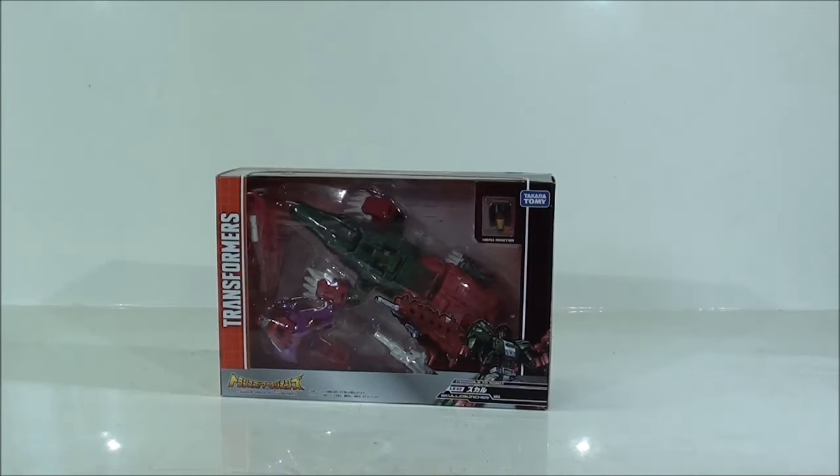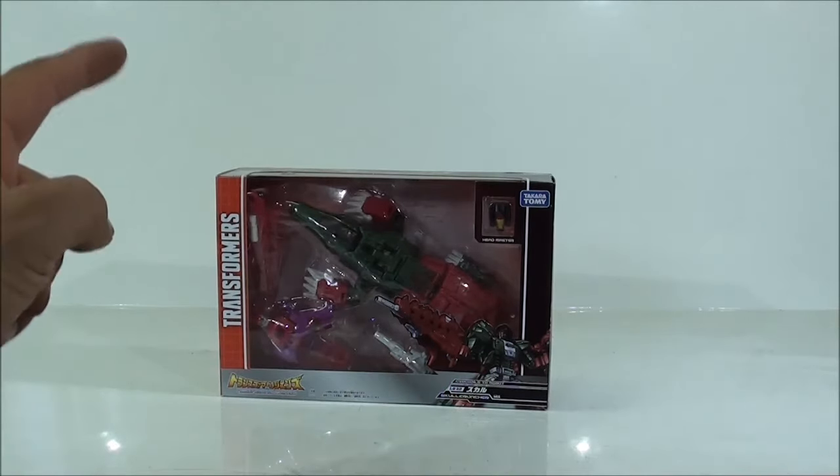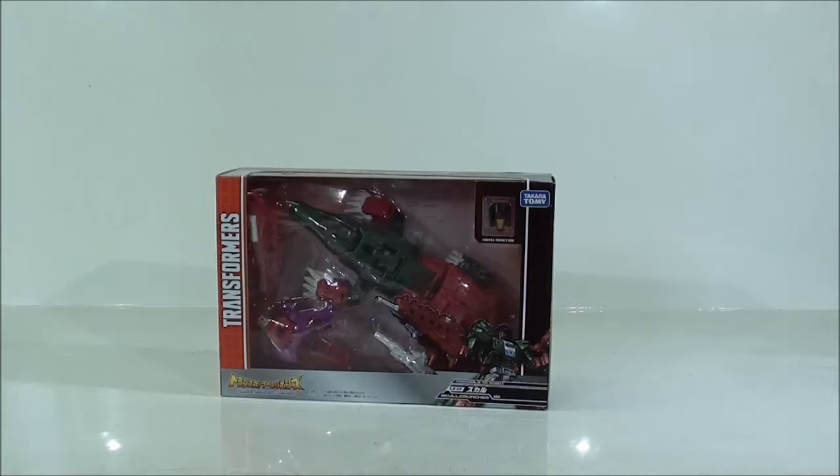Empezamos con Galvatron, esta línea que saben ustedes, que es la línea Transformers Legends de Takara, basada en los Headmaster Retour. Es un poco lioso, pero imagino que lo entenderán perfectamente. Y si empezamos con el LG-23 que era Galvatron, ahora vamos a pasar al LG-22, que es Skull Cruncher.